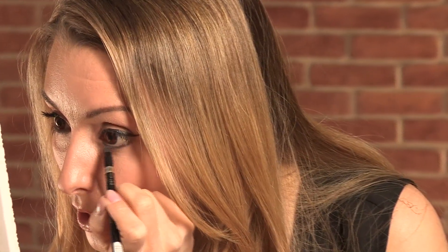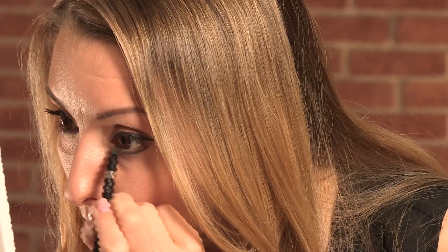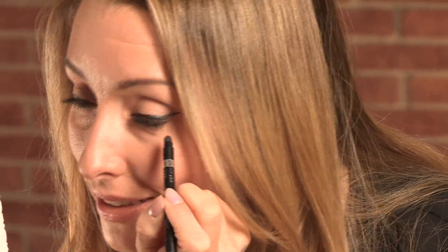Another waterproof eyeliner is this new one from Rimmel and it has a really good little smudger at the end, so you don't actually have to use your fingertips in order to create that lovely smudgy line. Because with it being waterproof you may struggle to get it off your fingers.